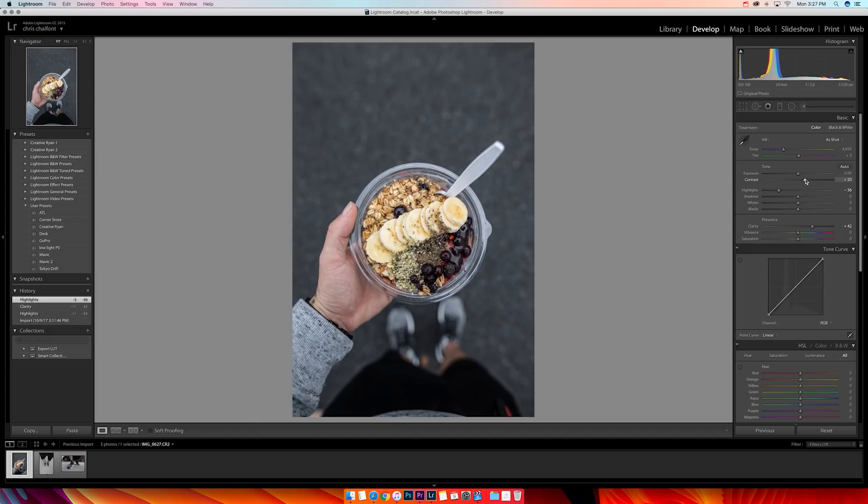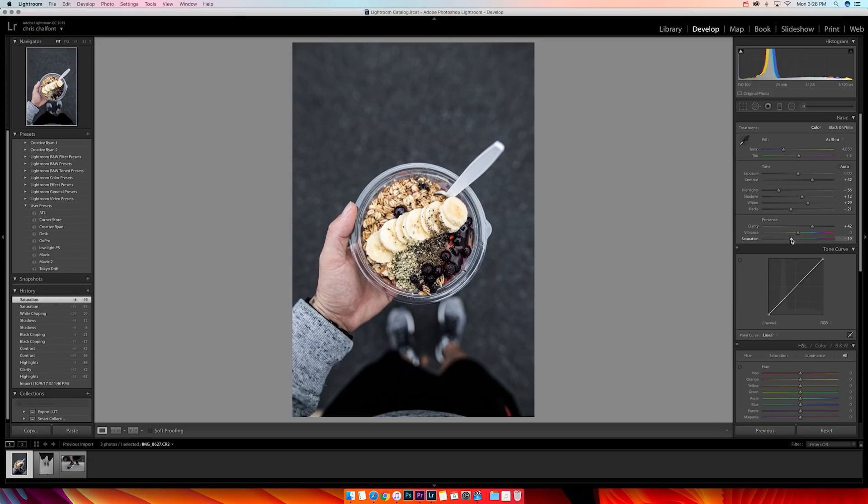I'll bring the contrast up to make it contrasty and make it pop a little bit more. Then I drop my blacks down, and bring the shadows up so anything that's too dark will be brightened up — there's already a cool difference going on. I like to boost my whites a little bit just to make it pop.